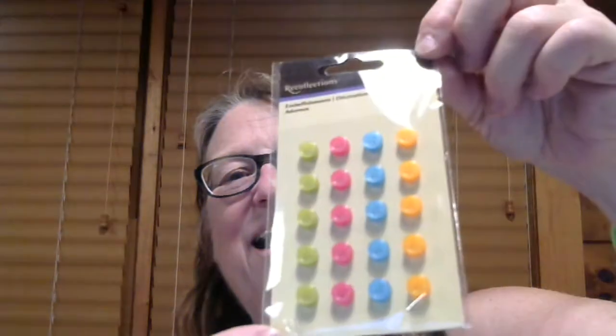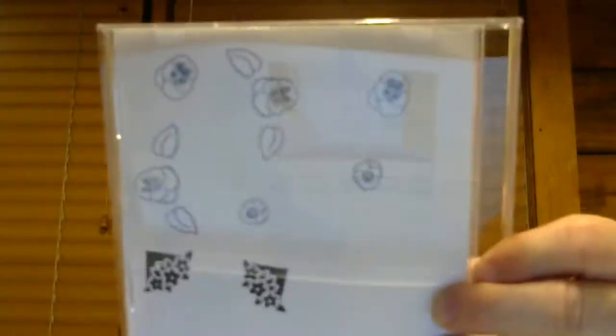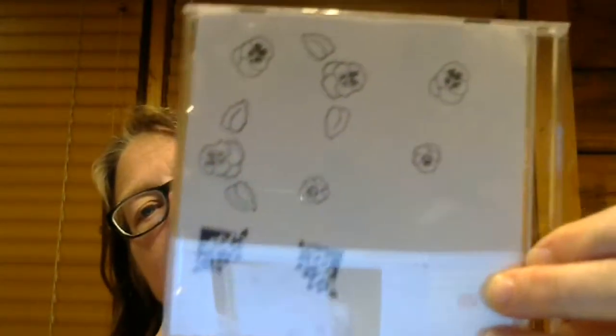I'm going to show you the stamp. And you get this stamp, and you get these stamps.